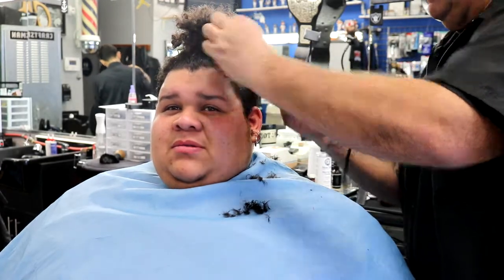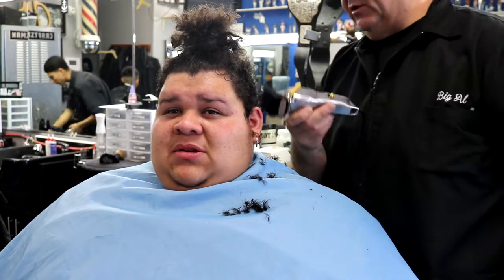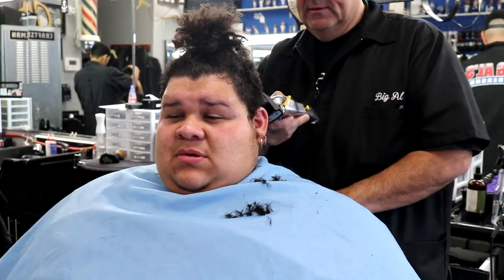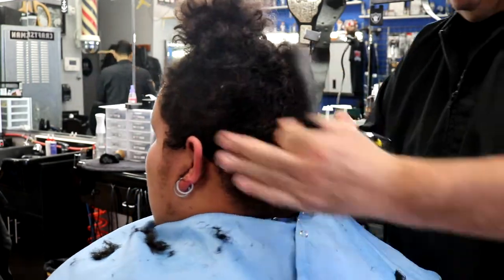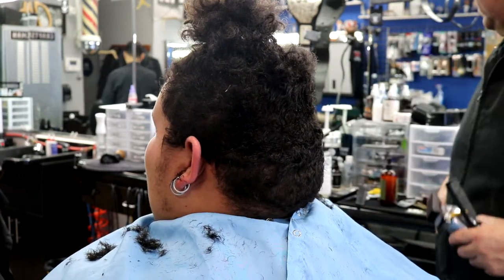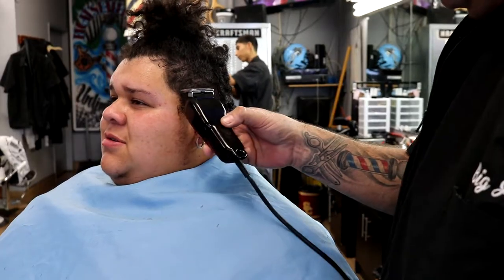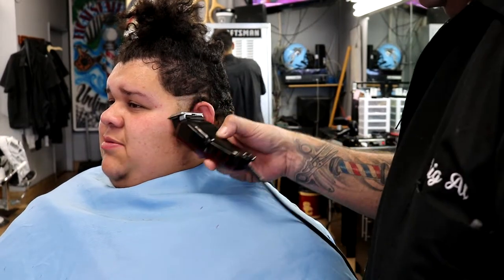Now he's a big guy. What I'm doing first is starting off with a number four, going up around the crown of the head, basically just taking down all the bigger bulk to get it out of the way so that when I start knocking it all down it's already done.